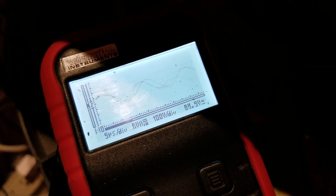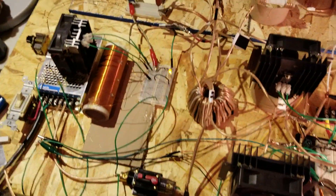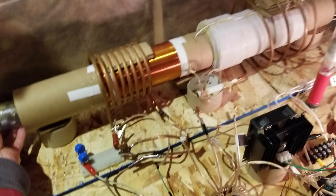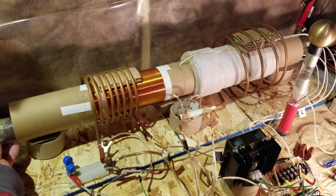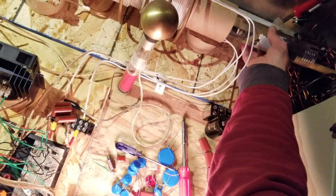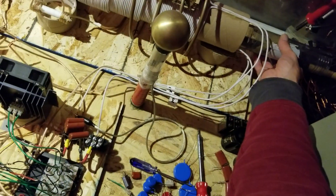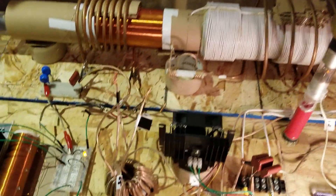That's pretty exciting. It's really starting to ring now.